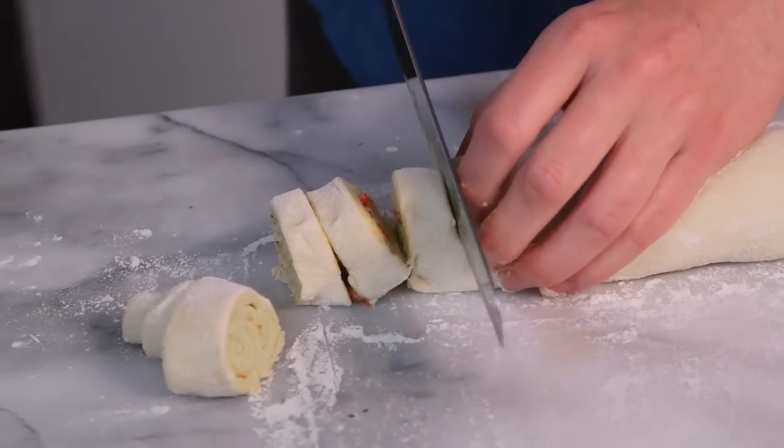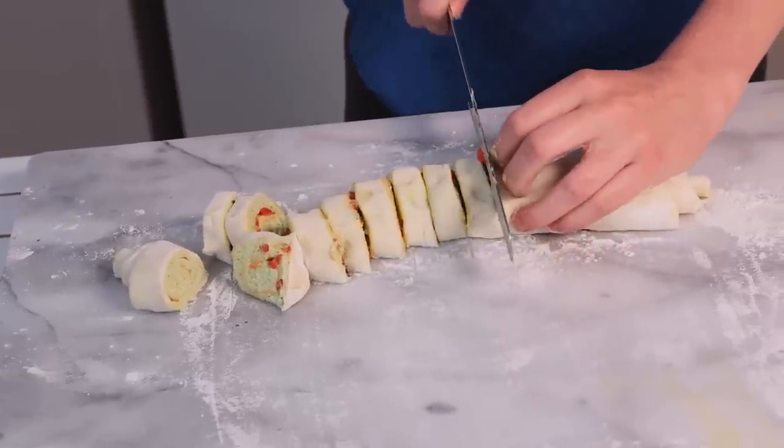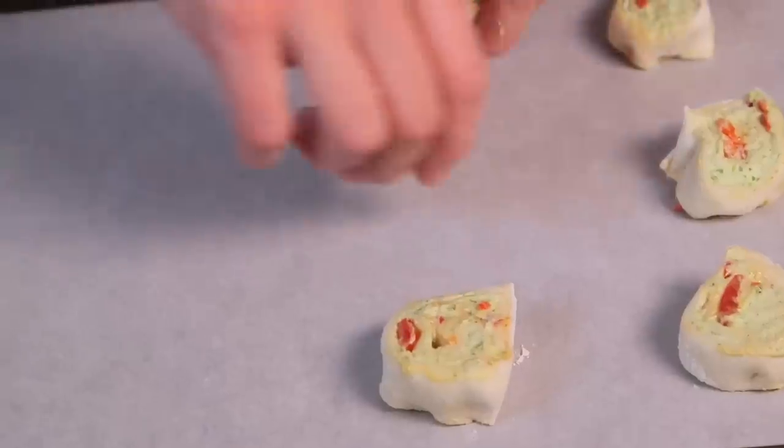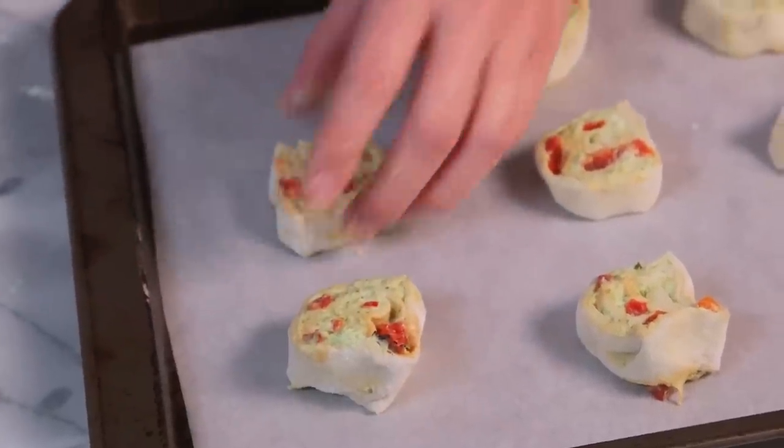The final step is slicing these beauties up. I find the easiest way to do this is with a sharp serrated bread knife. If you're having trouble slicing your bites without smushing them, all you need to do is put them in the refrigerator for 20 to 30 minutes — they hold their shape much better when they're cold. Finally, lay your bites out on a parchment-lined baking sheet, top them with a little more egg wash to get a nice crispy golden crust, and into the oven at 400 degrees for 14 to 18 minutes. Keep a good eye on them because you don't want them to burn.